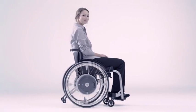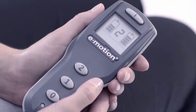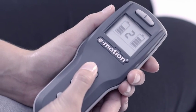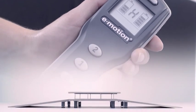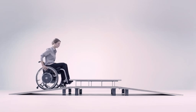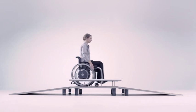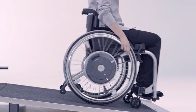Thanks to progressive drive technology, the motors run without a sound. A rollback delay activated at the push of a button keeps you safely in position when going uphill. When travelling downhill, the power assistance also boosts the braking pulse to give you greater safety.